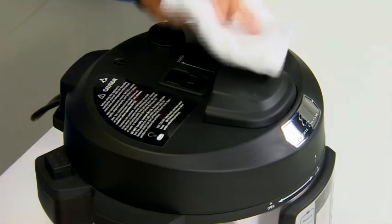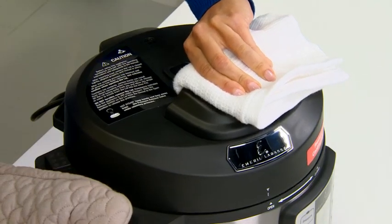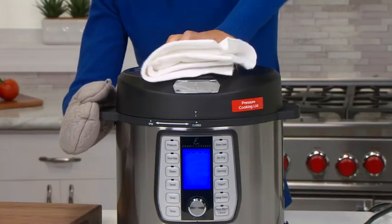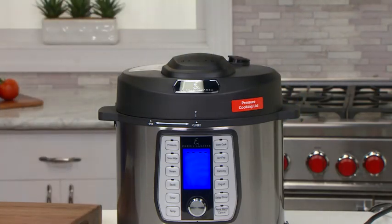To open the lid, make sure the release switch is in the open position. Then simply rotate the lid handle clockwise to the open position. There is no need to force the lid open. If the lid resists, then it is still releasing pressure — do not force it open. Allow it a few more minutes to finish releasing the pressure.